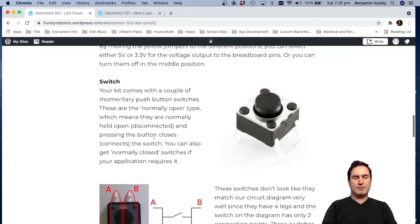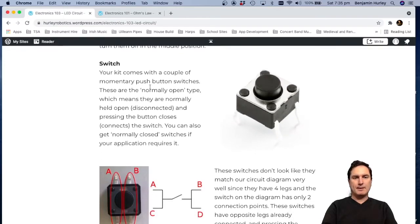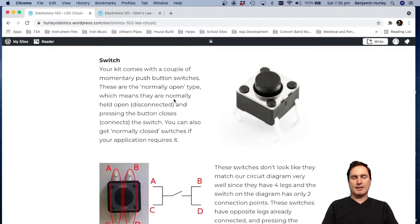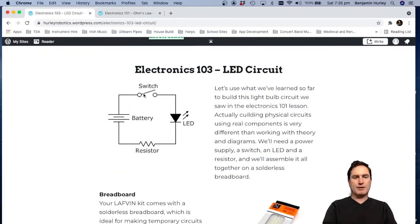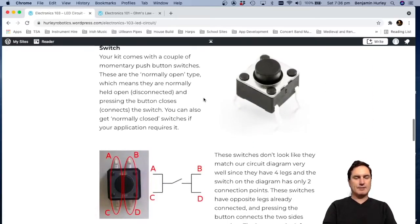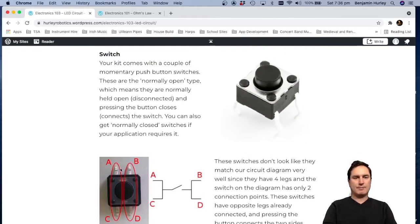For our switch we're using a momentary push-button switch. This switch is normally open, meaning the connection inside is normally off. It looks a bit strange with four legs, but the circuit diagram only has two terminals. When oriented with the legs pointing up and down, the two legs on the left (A and C) are always connected, the two on the right (B and D) are always connected, and the switch in the middle connects the left side to the right side.